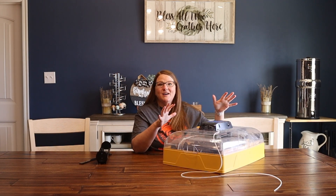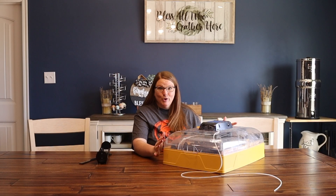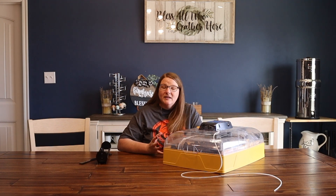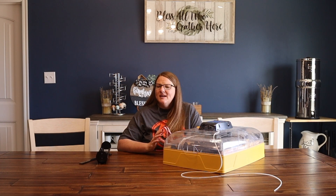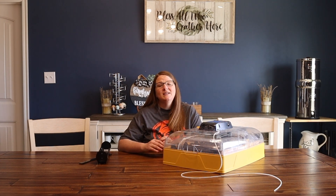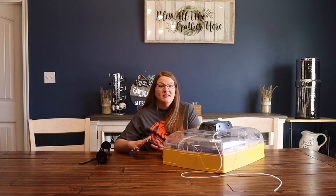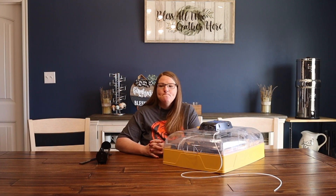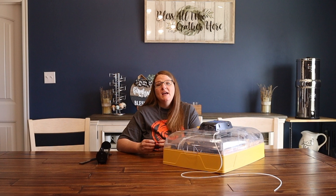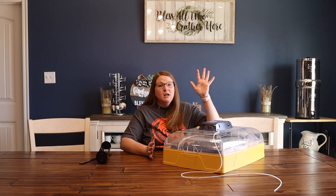In order to incubate our eggs we are going to use our tried and true Renzi Ovation 56EX. This is a workhorse of an incubator and we love it so much. We used to have one of those styrofoam incubators that you can buy at any farm store. We bought it used from someone else and we just never had luck with it — it was really challenging to keep the temperature and humidity regulated. We decided it would be better to get a smaller but nicer, more dependable incubator, and at that point we upgraded to the little Renzi dome incubator that can hatch about 6 or 7 eggs.